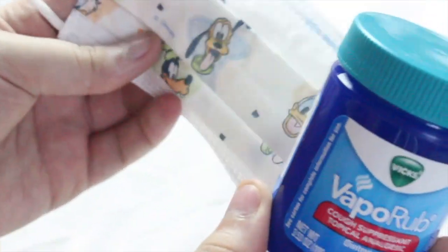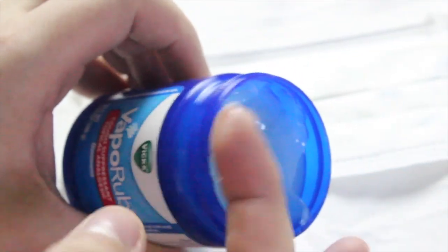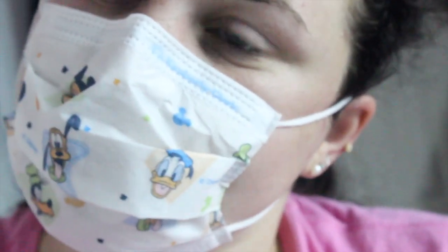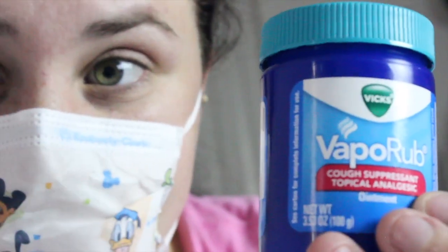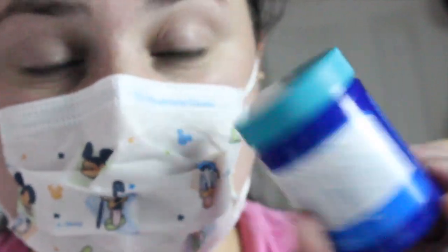The last hack goes back to the messy situation, but this time for one that involves foul odors. For this all you will need are a mask and some Vicks VapoRub. Apply a thin layer of Vicks on the inside of a mask, and when you put the mask on you will smell the eucalyptus from the Vicks rather than any foul odors. I highly recommend doubling up with the masks, similar to the glove situation.